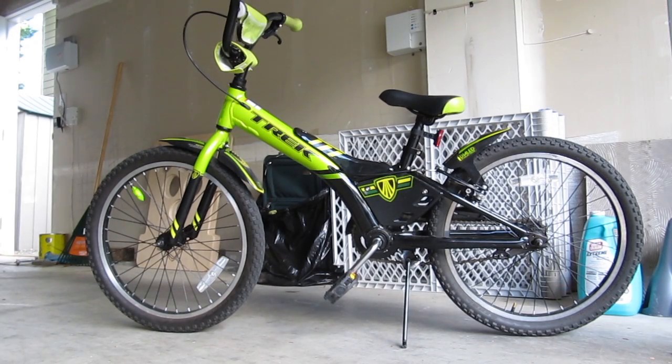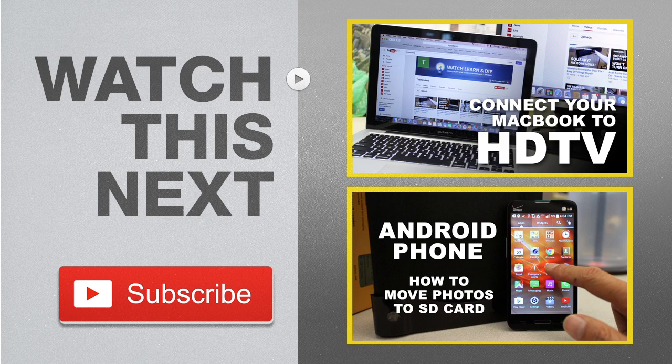I hope you were able to follow along, and if you enjoyed this video please give me a thumbs up. Don't forget to subscribe to my channel for more how-to videos and product reviews. Want to learn more? Here are some videos I think you'd be interested in — just click on the thumbnail to watch.